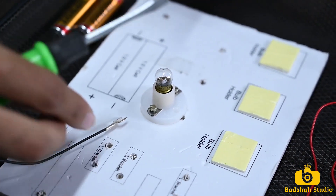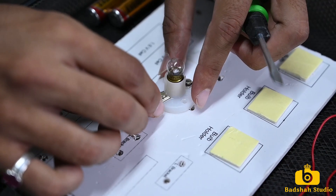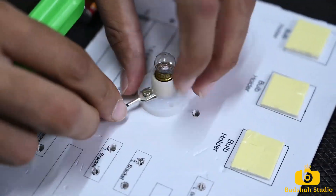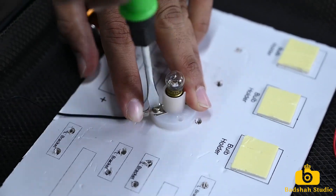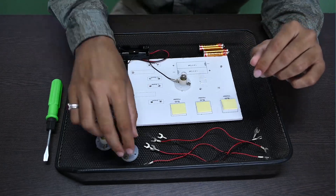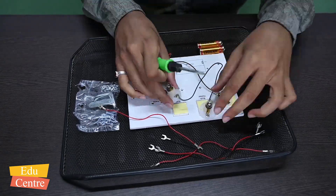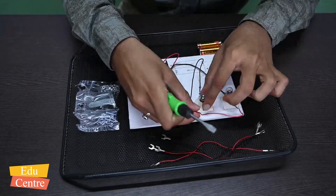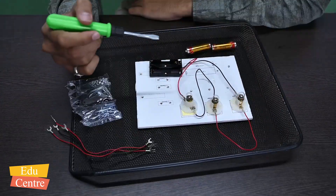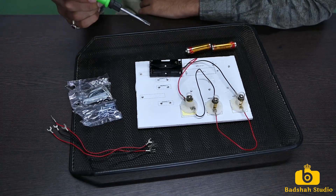Now we will make our circuit — the way we need to connect the wires and electric bulbs. Our circuit is now complete. We can see how it is connected.